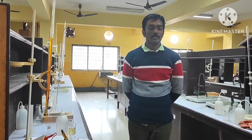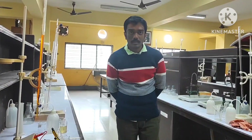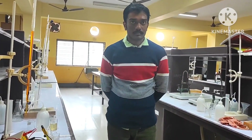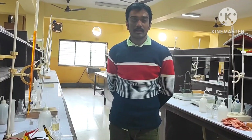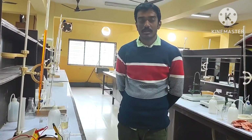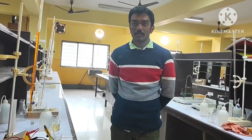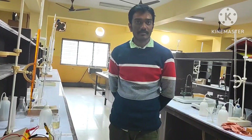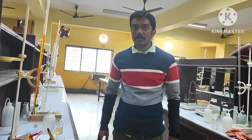Good morning students. Today we will start another important experimental video for our lab demonstration. We will start the experiment based on redox reaction, which is a potentiometric titration experiment. Potentiometric titration is based on the fact that the electrode potential is to be determined by means of instrumental measurement. We will measure the electrode potential of a system and plot the reduction potential with respect to the volume or number of drops to get a titration curve, from which we will get the equivalence point.